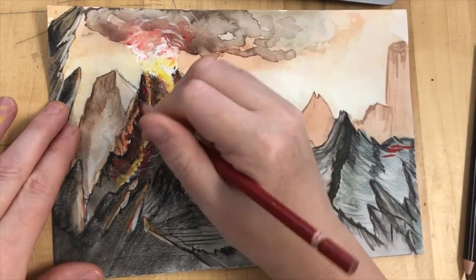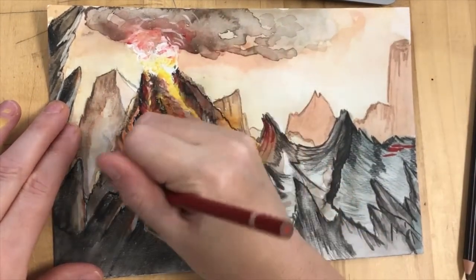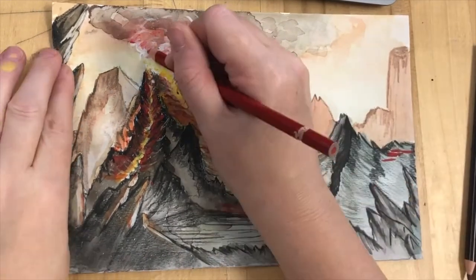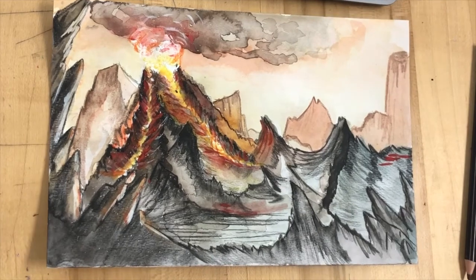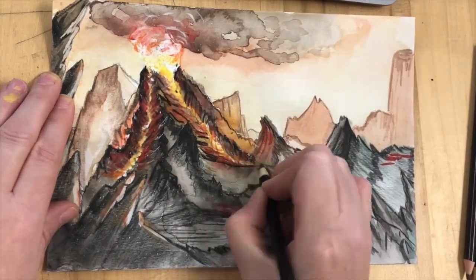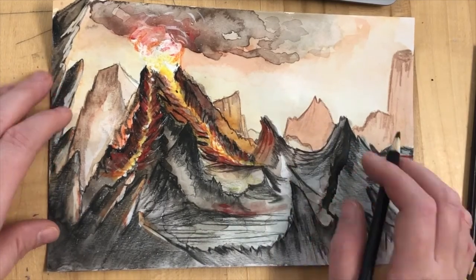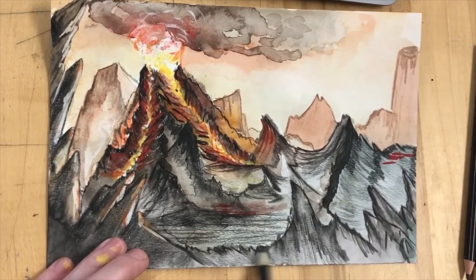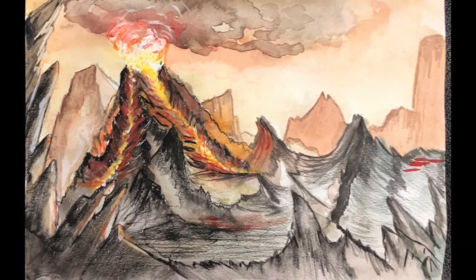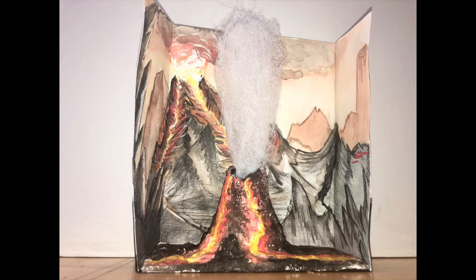You might want to take some time to add further pencil details — little red lines to show where the lava streams are flowing in and out. Maybe even add some more black to define certain edges, like where your plume of smoke comes out. All the fine details captured with a pencil, and there's your final background. Eventually this is going to get folded and form a backdrop for your mini volcano that we'll be making at a later date.